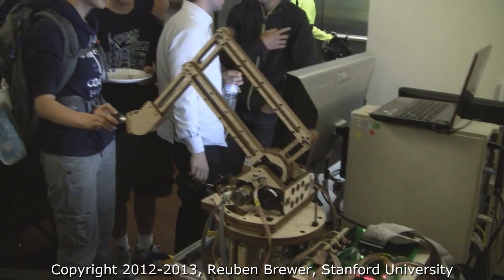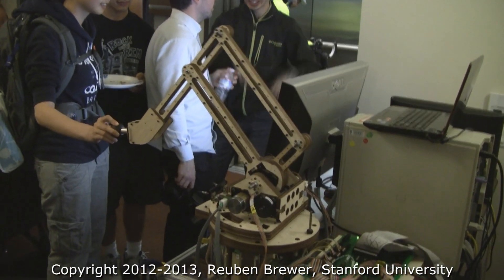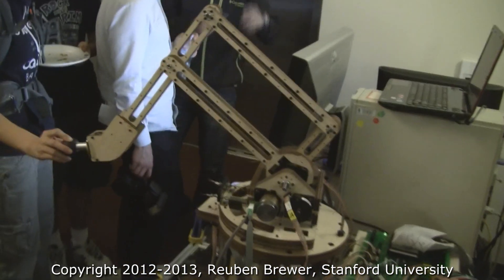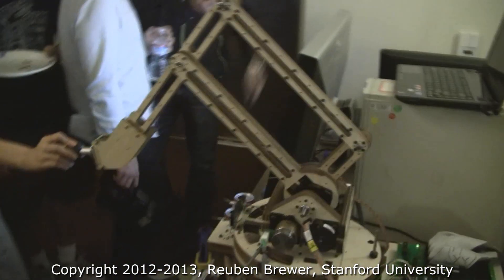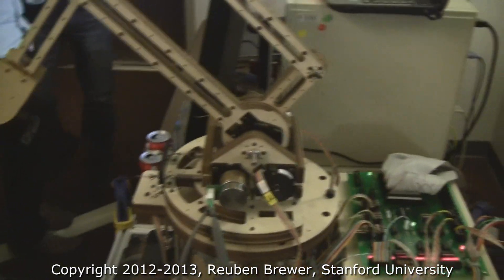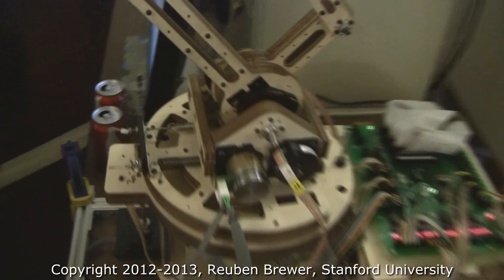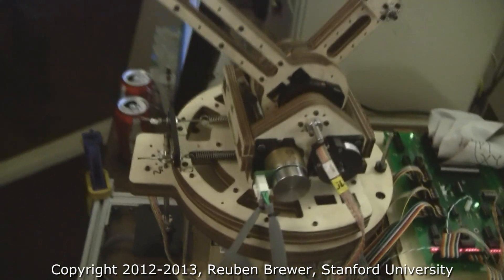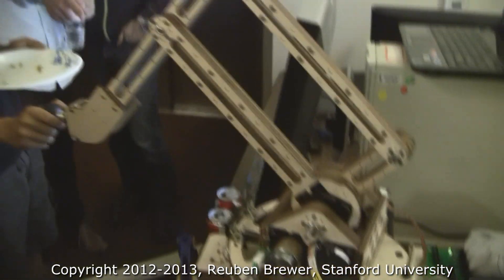CS-235 final project. This is a haptic device by Xiangya and Zanfan Kwek. It has three active degrees of freedom and passive gravity compensation. They're using spiral pulleys and extension springs — two of them — and in the center of the workspace it is perfectly counterbalanced. Extremely nice.